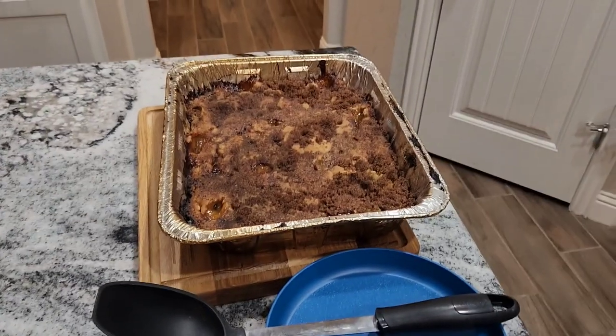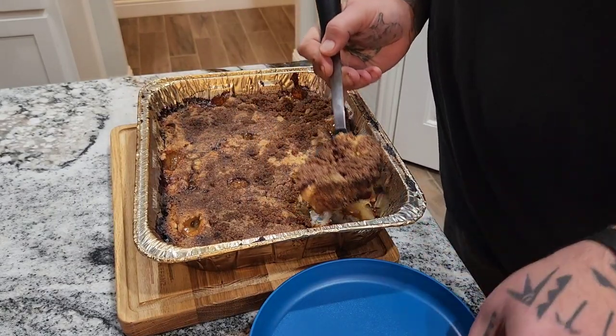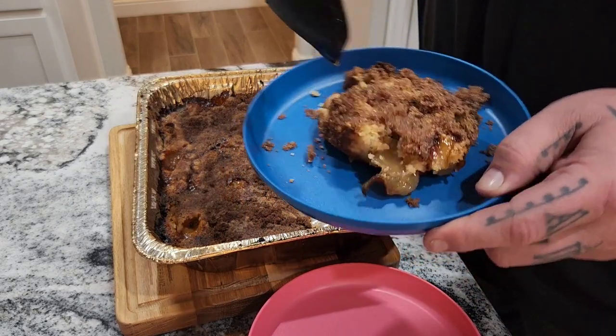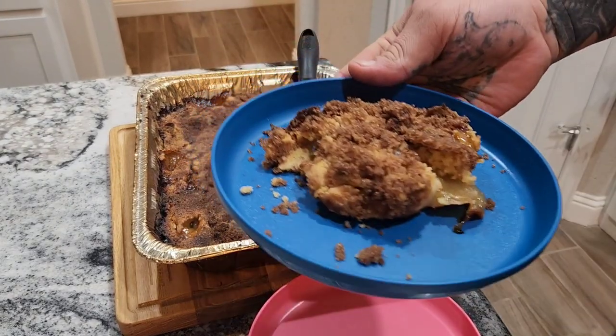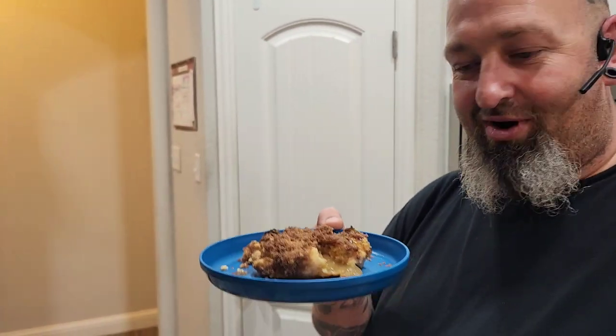It has been 20 minutes and it is finally cooled. We're going to spoon it out and see what it looks like. Look at that — that is some happiness! Very easy, very simple apple cinnamon dump cake. Now all we gotta do is eat it. Make sure you like and subscribe and I'll be posting more of this over the holiday season — enjoy!